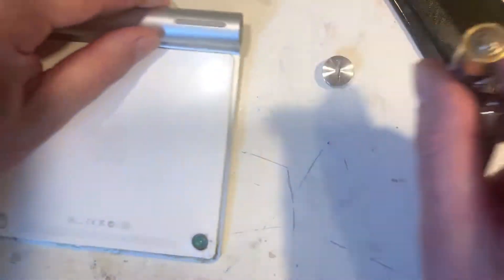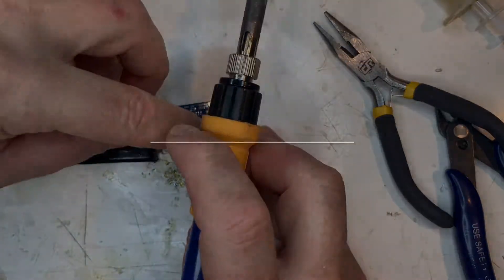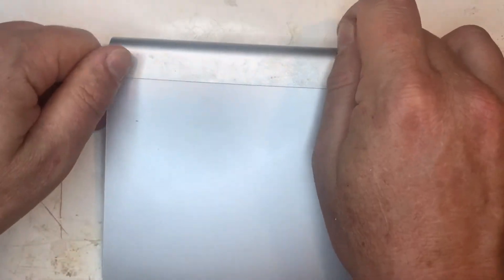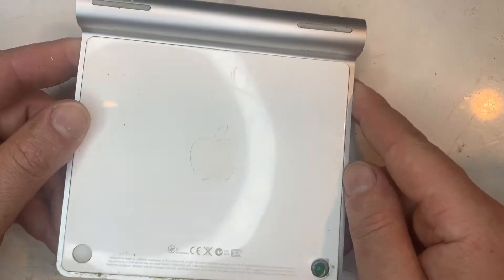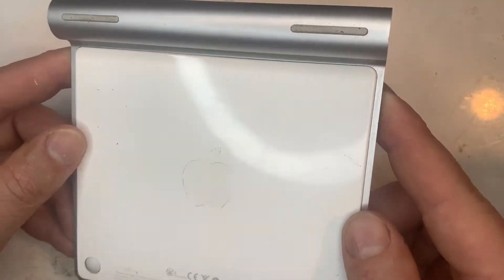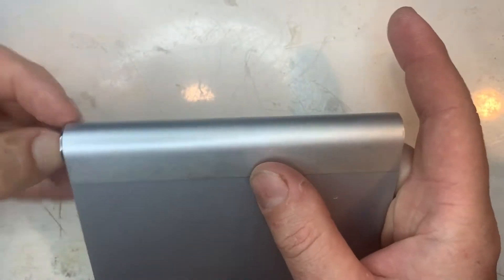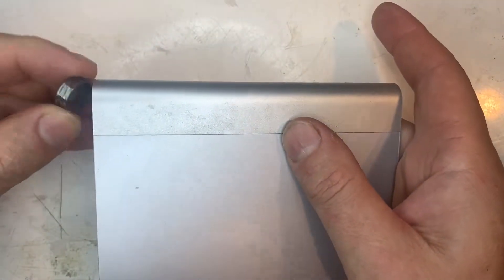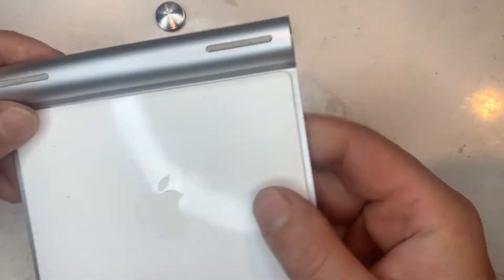Coming up in this video we say no to AA batteries and make my trackpad rechargeable. Apple A1339 trackpad lithium-ion conversion. I've got this trackpad in working order from a recycling centre for $0.50. It's a handy device, much better on your wrist than a regular mouse. I highly recommend it. My only problem is it takes AA batteries. At $1.80 a pop for disposable Energizers or $16 for rechargeable batteries plus a charger, the cost does add up. Today we'll fix that and make it rechargeable.